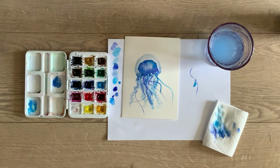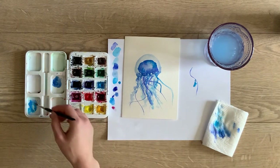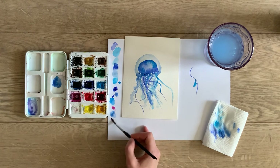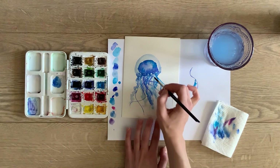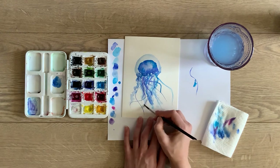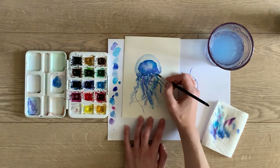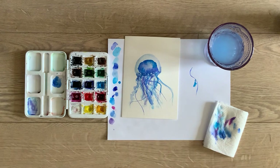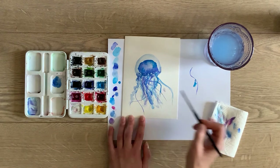I thought maybe I'll do a slightly more purple color just to be interesting. Take some pink or even red and mix it in until you've got something that looks a little bit more purple — I thought it needed a little bit more blue. Then maybe just one more tentacle on top of or next to some of your other tentacles, depending on what you think looks just right. I thought maybe I needed a thicker line over here too.